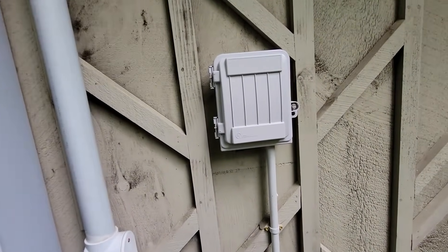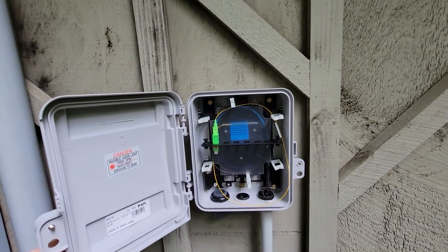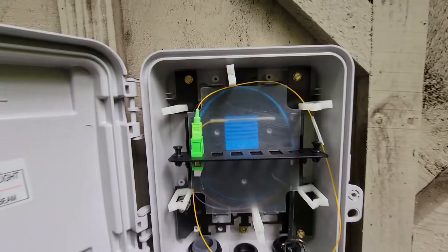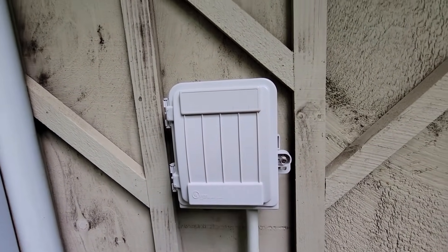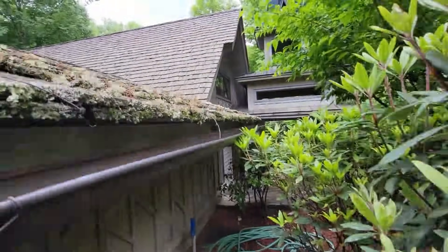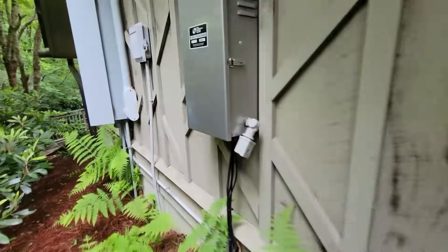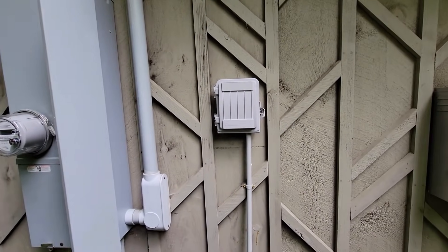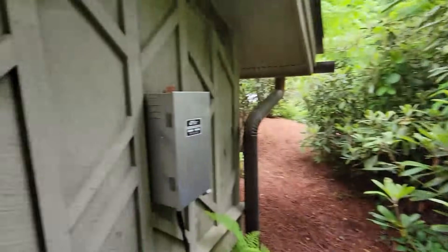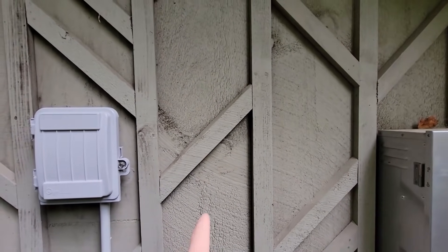Okay, what we have here at the chapel is there's fiber coming in — it's actually outside. It's a single mode APC SC connector. What we need to do is get Wi-Fi provided to the church which is right there. My plan is to put an outdoor box on the outside of the bathrooms here, which is behind me — just a bunch of woods. I'm probably going to put a box right here.